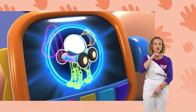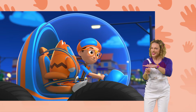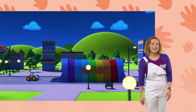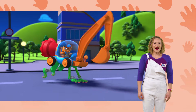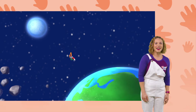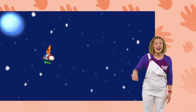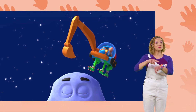Jets, excavator arm, frog legs confirmed. Let's go explore! The Blippi-mobile is ready to blast off for adventure! And there's the moon! Okay, time to land!